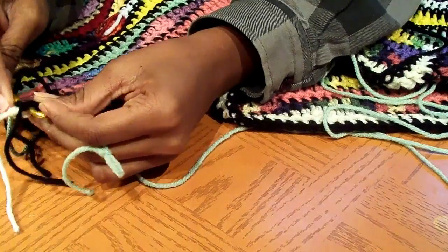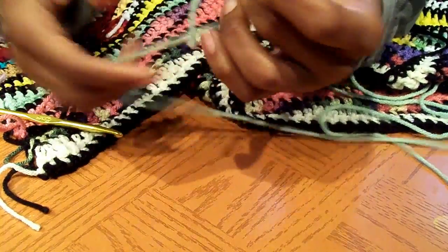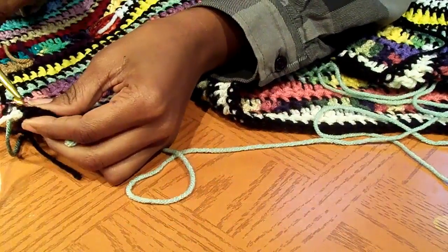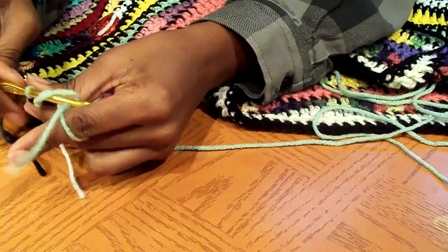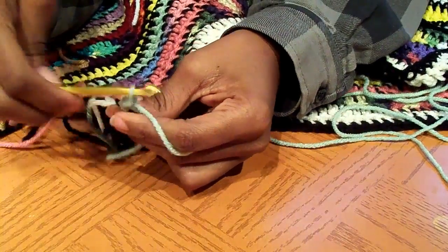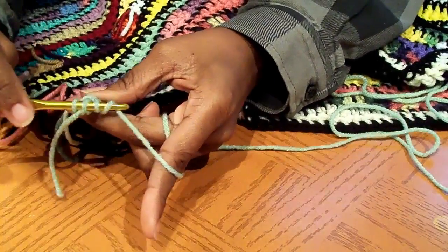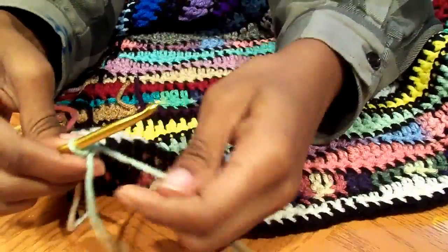I hope this is making sense — if it doesn't, just put comments in the question box and we'll go from there. On this piece I do not weave the ends in — I decided that from the beginning. I'm going to do just a color row. Add it on, give it a little tug, and since we ended high we're going to start with the half double. Do a chain one, yarn over, go in that same stitch, and pull through. That's one half double — we'll do another half double.